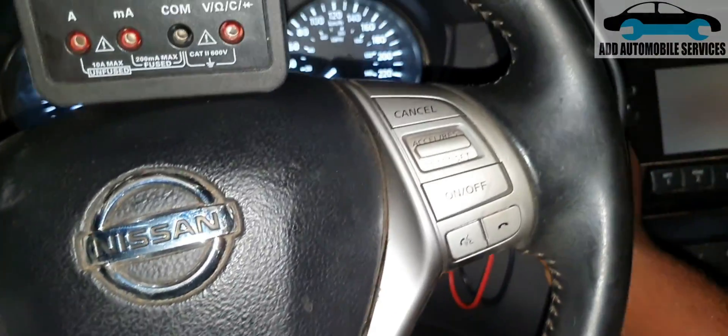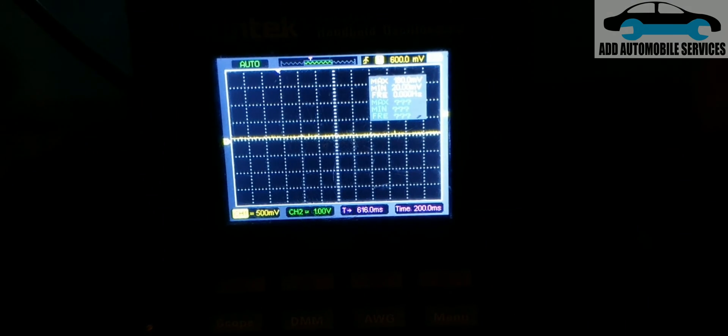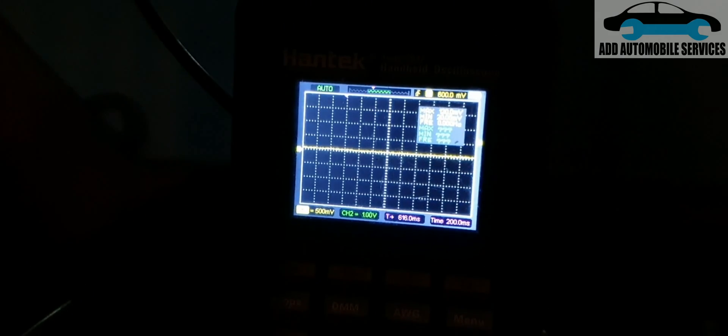Once the ignition is requested to turn on, the vehicle will not search for the key. When I take the key out of the vehicle and press the push-start button again, it will try and search for the key. You can see now it's searching for the key — but the moment I bring the key back in, it stops searching for it immediately because the key is able to send the signal for the vehicle to start.